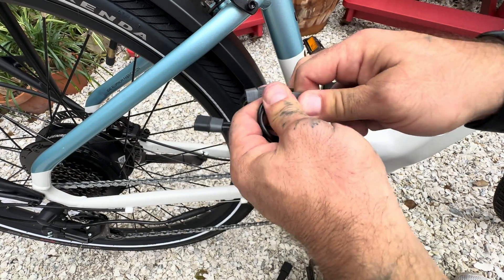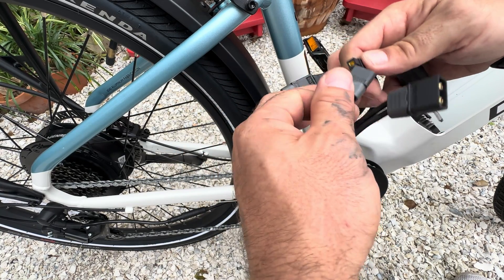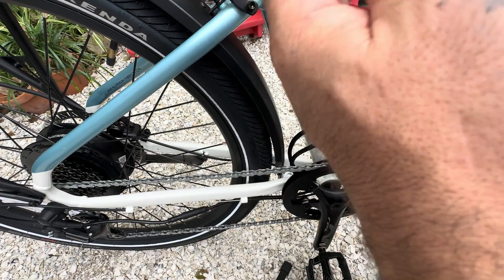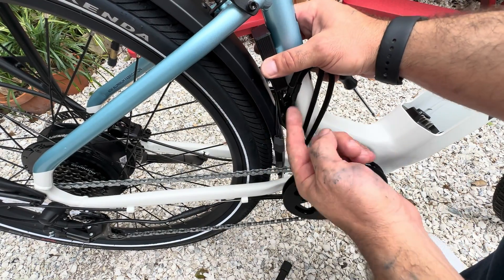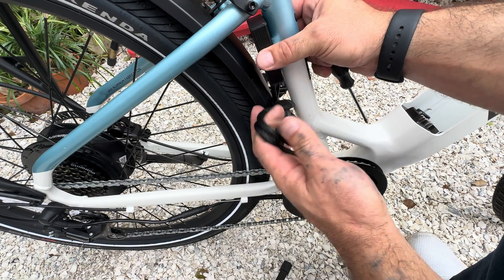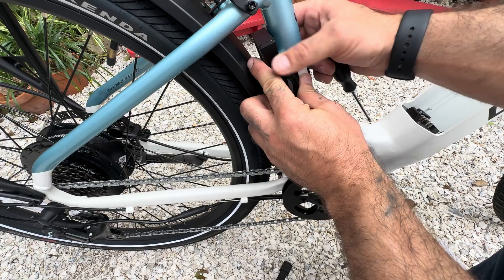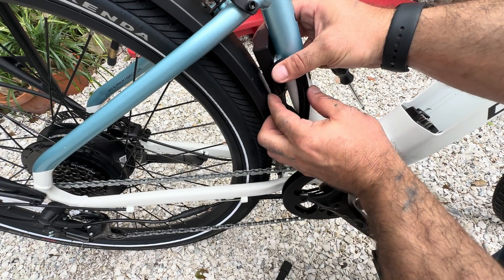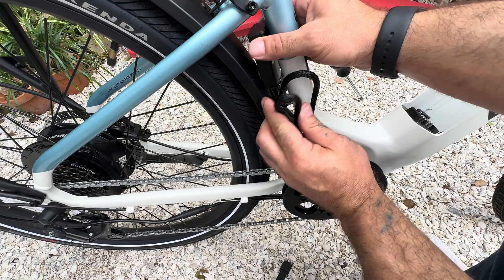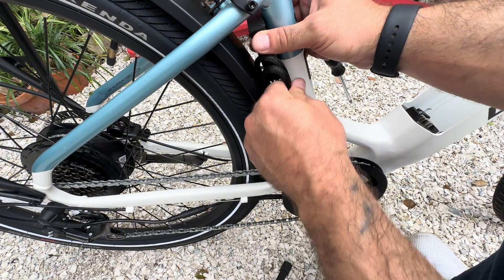Now I'll go ahead and reverse these so the second battery will be on the outside. The reality of this is you need to weather protect these and get them encased if you're doing any extreme riding — that way you know you've got some protection against water intrusion into your components. These are not waterproof, so you must take the proper precautions.